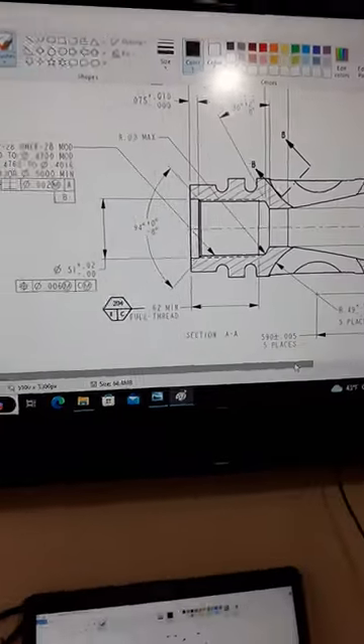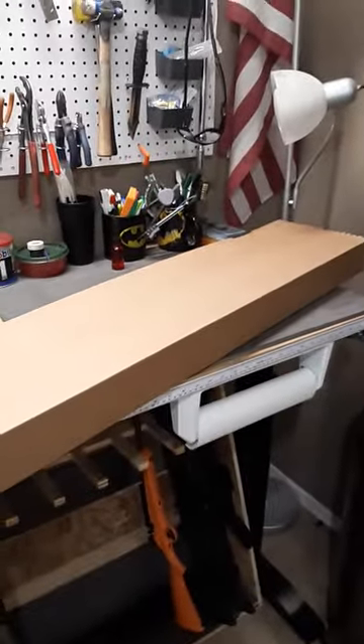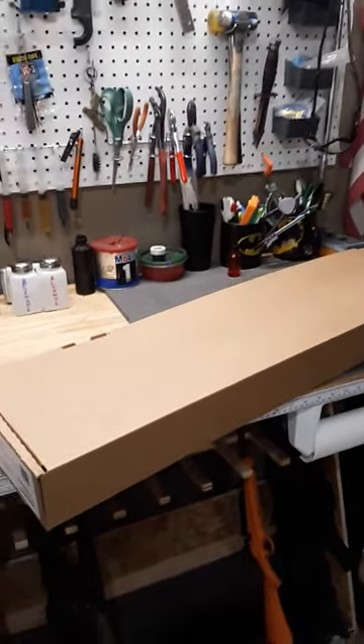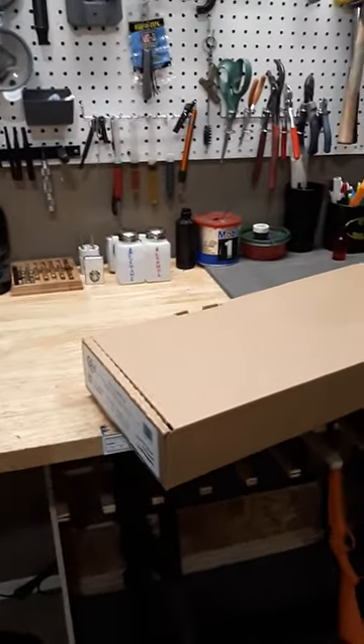I'm going to do every component of the rifle that way so you can see it firsthand, and we're going to see just how good quality control is from a major manufacturer — Colt — that is the grandfather, great-grandfather, the daddy of the current AR platform rifles.